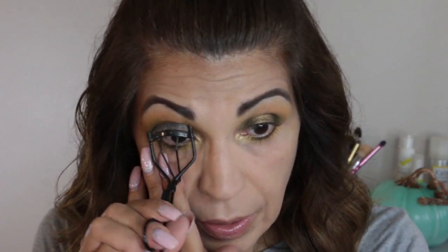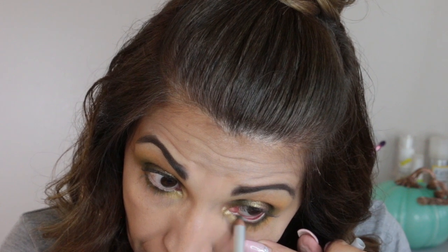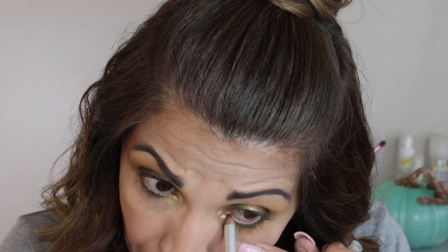Let's curl these lashes. I'm using my Sephora eyelash curler. I think I'm going to put some of this Prestige eyeliner — it's in the color Marble, but it's like an army green — in the waterline. Then I bought this new NYX dark brown eye pencil and I'm going to put that on the top of my waterline.